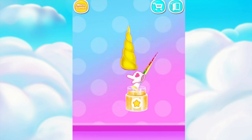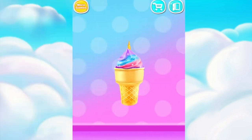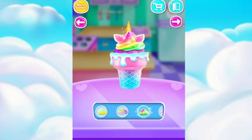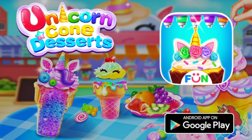We need some glitter. Great! Wonderful! Well done! Great! Unicorn cone desserts maker!